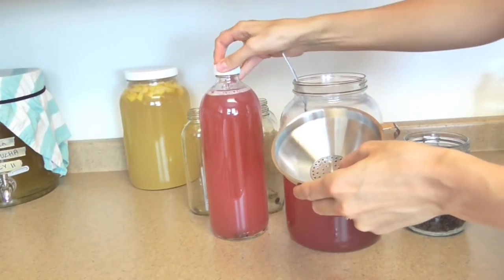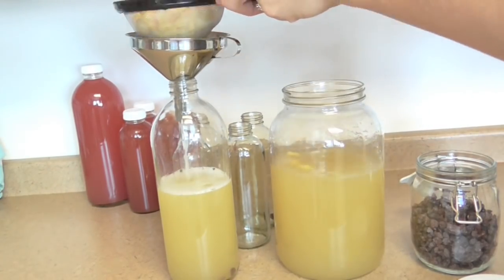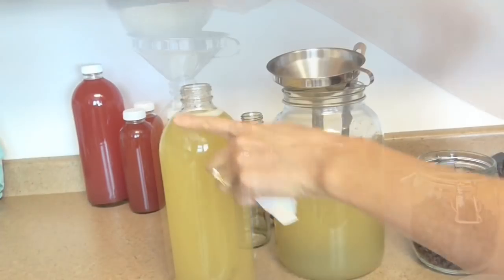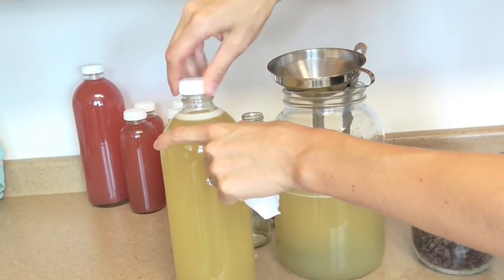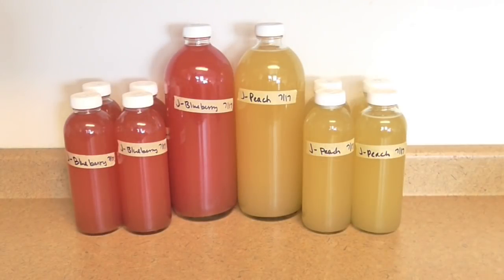Cap it up and we're good to go. You want to keep a small amount of extra space in each bottle because there will definitely be carbonation that builds. My Jun is all bottled up — I got one big bottle of each flavor and also four smaller bottles. I label these with J-dash, then the flavor, then today's date. I put J so I know this is Jun, as opposed to my kombucha bottles which say K-dash.